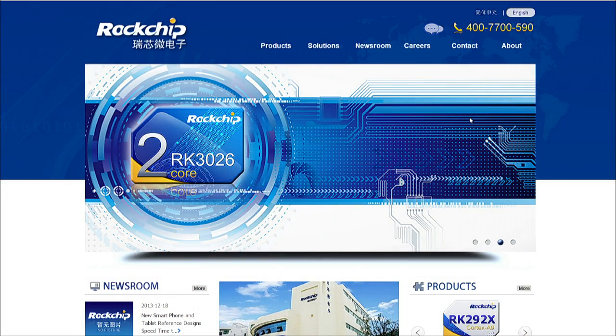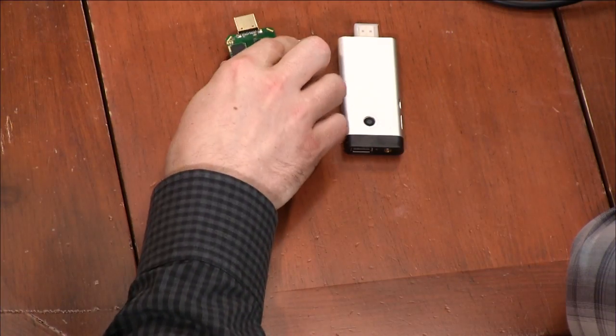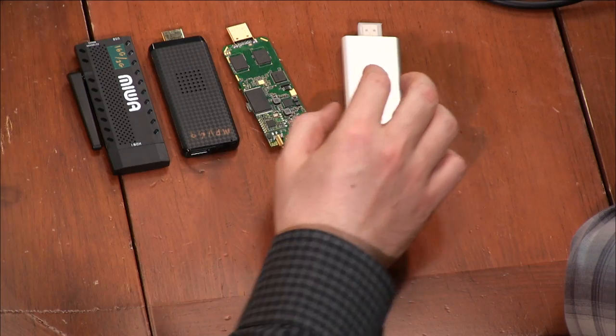The key consideration is that there is no certification process for these types of devices when it comes to Google. We have a problem with innovation taking place in an emerging market sector, but you can't get it to market because it's technically illegal — there's no GMS certification for mobile devices. The MiWA PlayKey is an HDMI device similar to the Chromecast, and essentially these are separate devices all coming from Shenzhen.